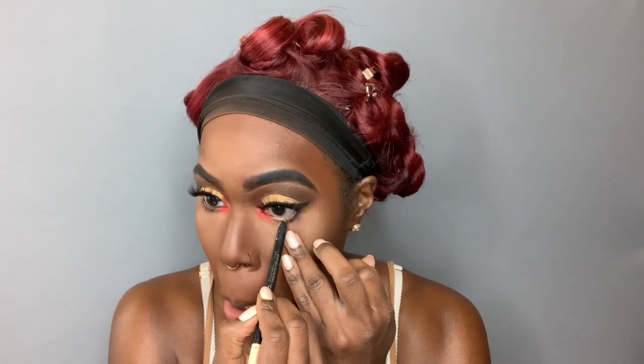I'm going to add my Sephora Kohl Pencil and we're going to add that to the waterline. Then we're going to go in with Bad Gal Bang from Benefit Cosmetics and add that to the lower lashes.